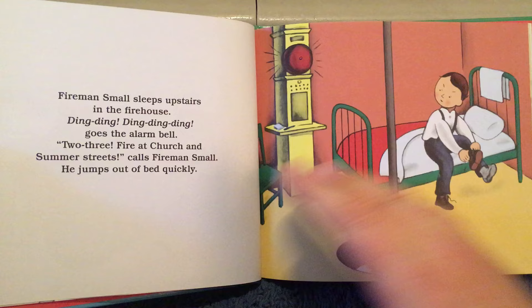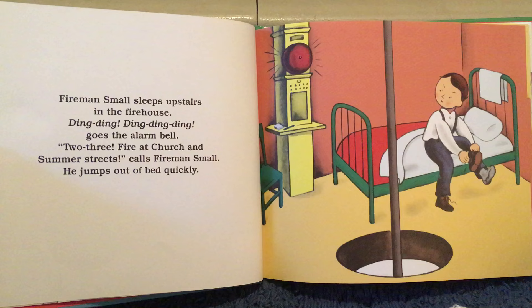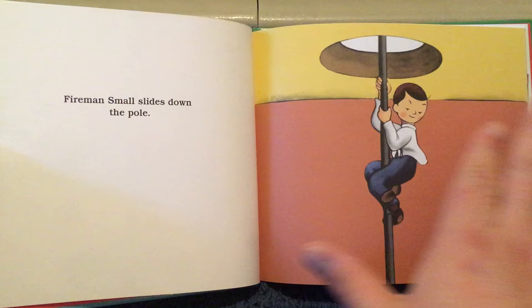Fireman Small sleeps upstairs in the firehouse. Ding, ding, ding, ding, ding, goes the fire alarm. The fire bell. Two, three — fire at Church and Summer Streets. Fireman Small jumps out of bed quickly and slides down the fireman pole.